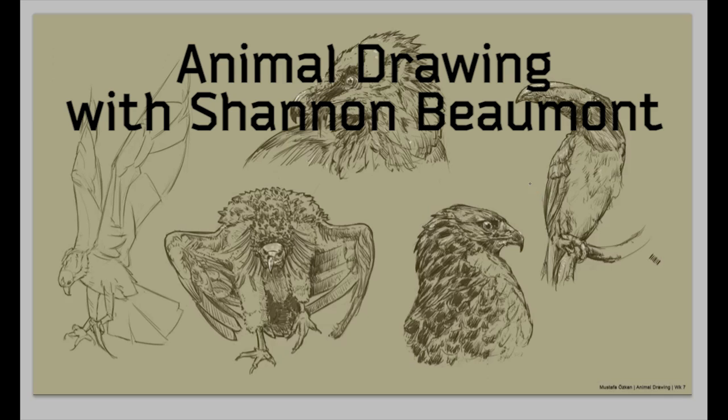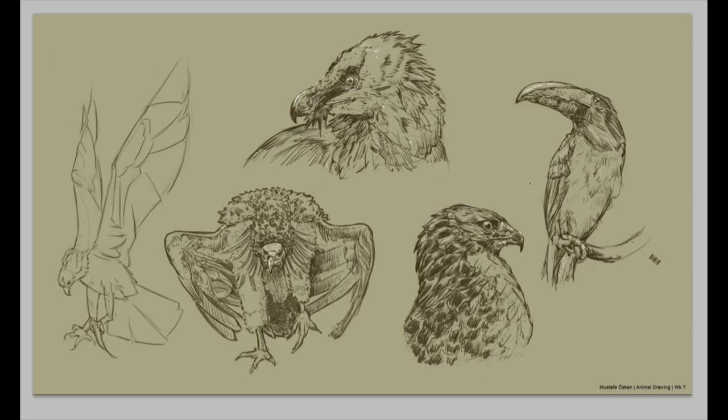Hey Mustafa! Your homework this week is looking really nice. I love the Lama Gaia you have, and you've got a vulture down here. Great job on the head of the hawk. Nice job overall with your birds this week.